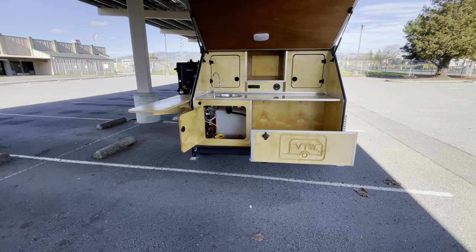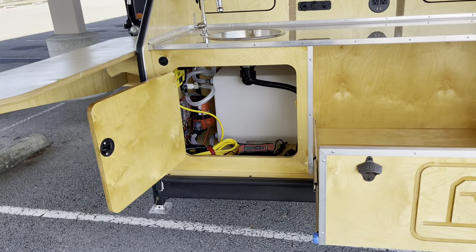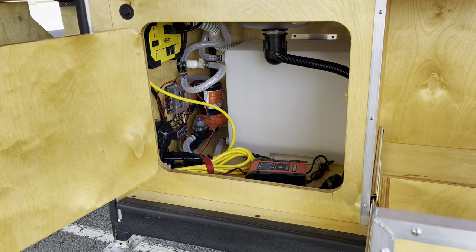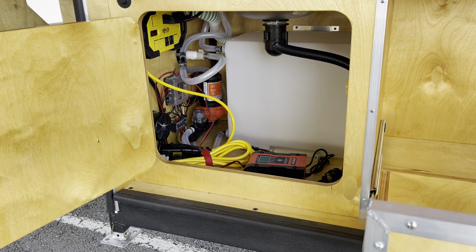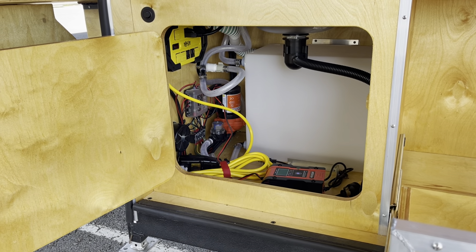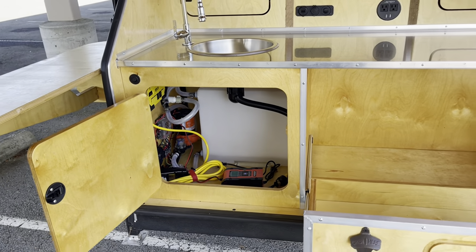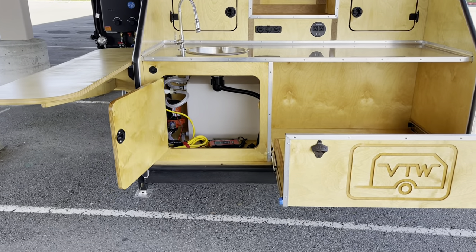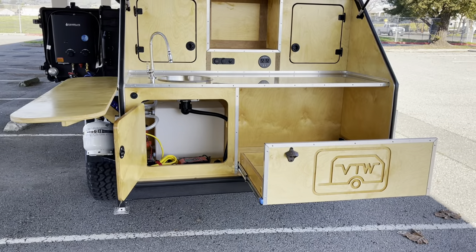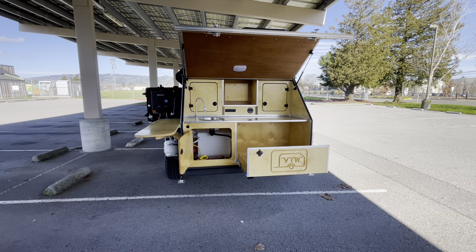With the fresh water option, it does come with a 10-gallon tank. Part of your standard features is your shore power, which is that yellow and black box. You have your fuse box — if you need to run additional outlets, lights, plugs, whatever, you can do that there. There is no holding tank, so the water drains underneath the trailer, which is convenient because you just catch it in a bucket and toss it in the bushes or whatever you want to do.